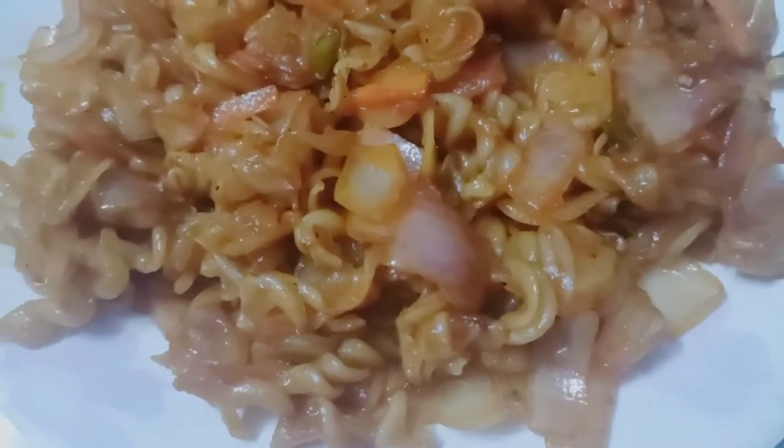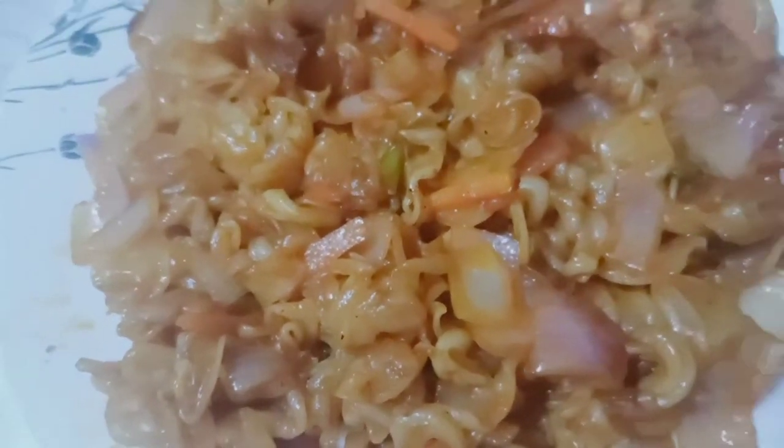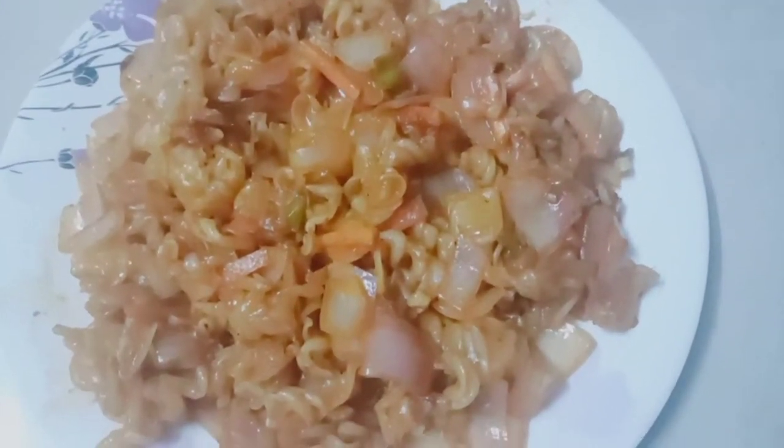Guys, welcome to Saroja Multichannel. Today, we are going to prepare tasty pasta. Let's get started.